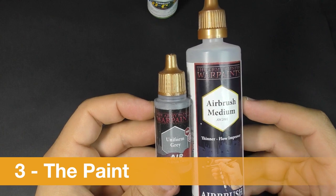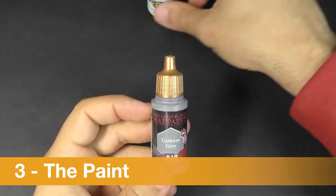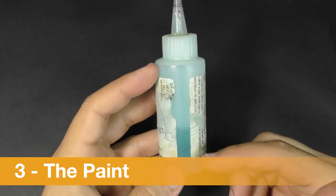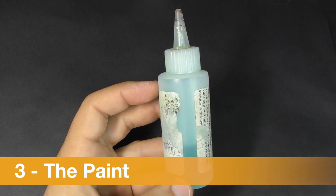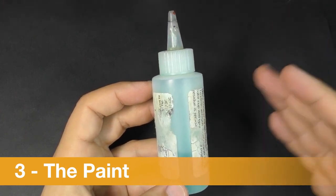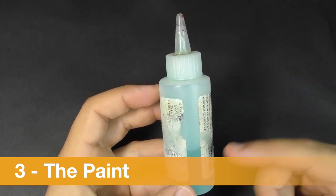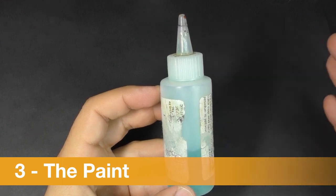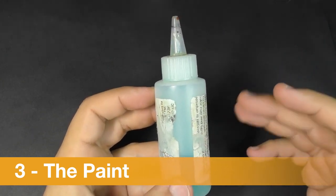If you don't have or don't want a dilution medium, you can make your own cleaner and diluent in a bottle using three parts distilled water — water without minerals, like what you put in steam cleaners — and one part glass cleaner. One part glass cleaner to three parts distilled water is perfect for diluting and cleaning your airbrush when using classical acrylic paints.